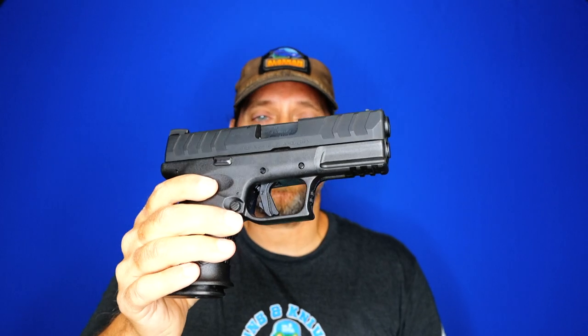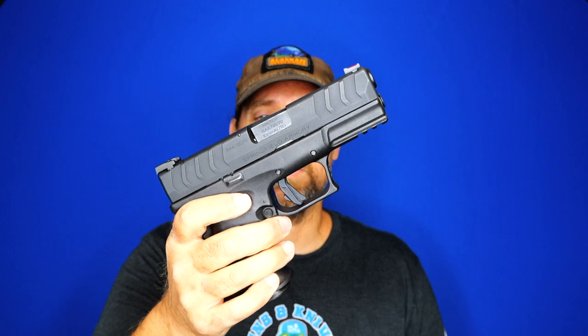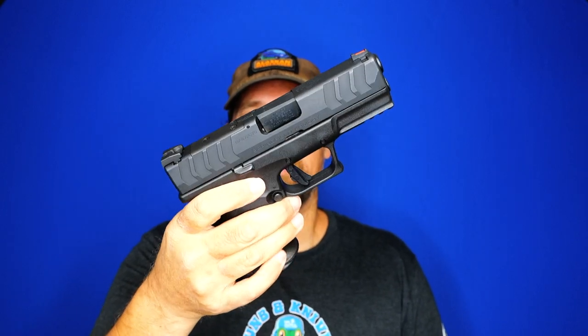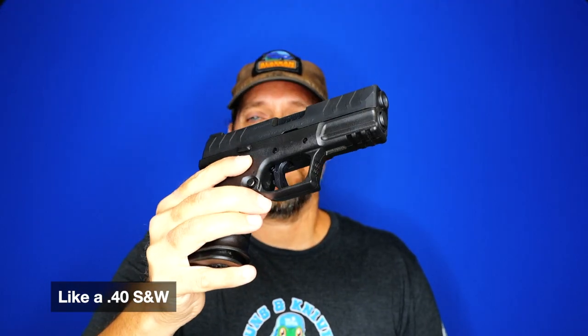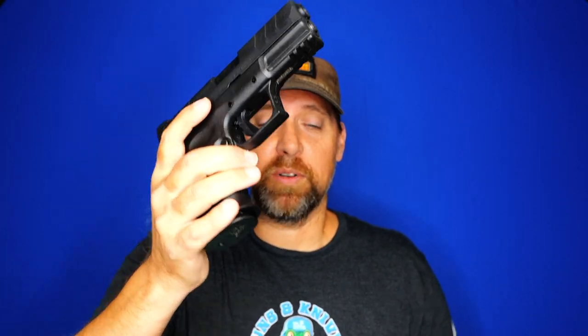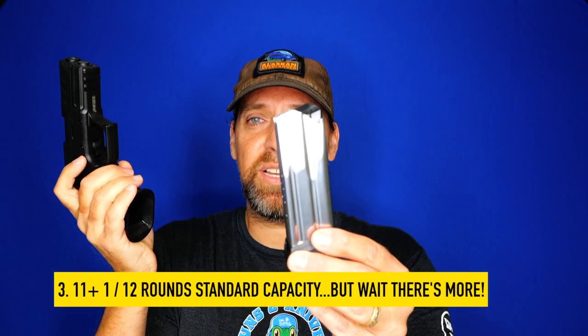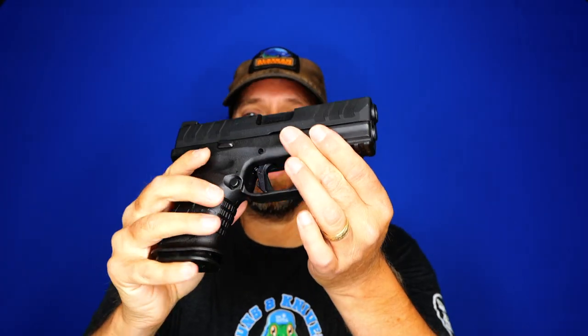Number two: this is in 10 millimeter. You can get anemic loads — people don't always talk about those in the most favorable light — but in terms of carry, you can find loads that are fairly soft shooting, which makes it more palatable for recoil-averse shooters. Then you can get rounds all the way up to 1,600 feet per second, which I just tested last week out of this gun. That is phenomenal.